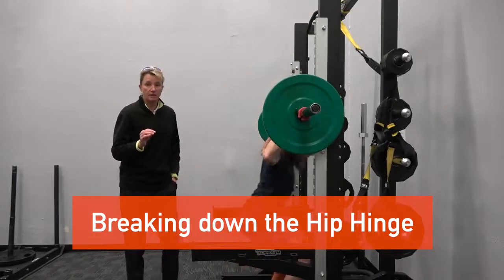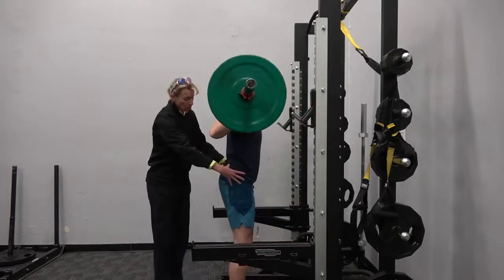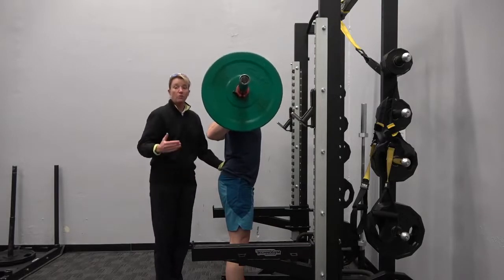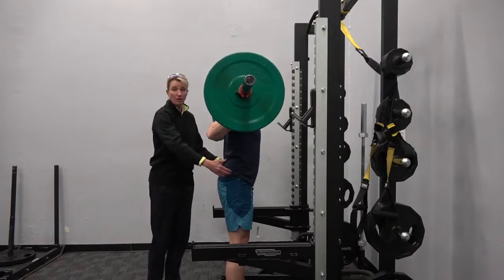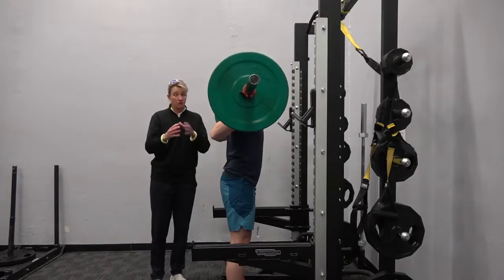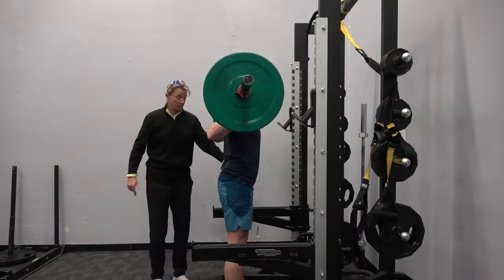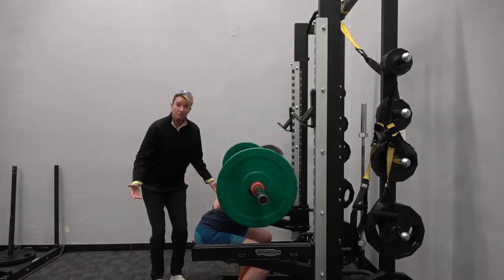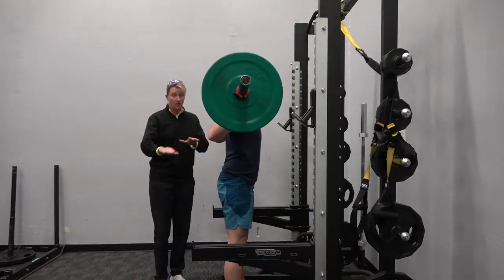A great squat is set up by a really effective and healthy hip hinge. We don't need you to go hips below knees — we don't need to exceed cycling biomechanics within the lower body when under load. Your squat is your squat, so don't try to go to a depth you're not comfortable with. Hips to the back, drop to your hips, drive back and come right back up. That's an exceptional squat — you don't even need to go as low as Frank just did.